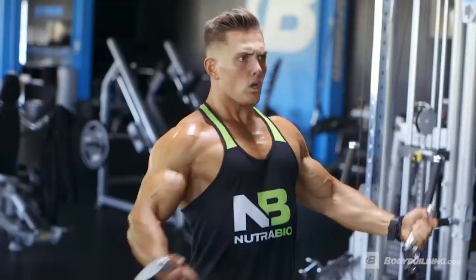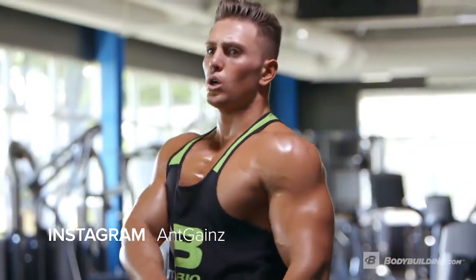The full breakdown of this workout is detailed for you below here at Bodybuilding.com. If you have any questions for me about this workout you can find me on Instagram at Ant Gaines. For more free videos and articles from athletes like me, come back to Bodybuilding.com. Click subscribe.